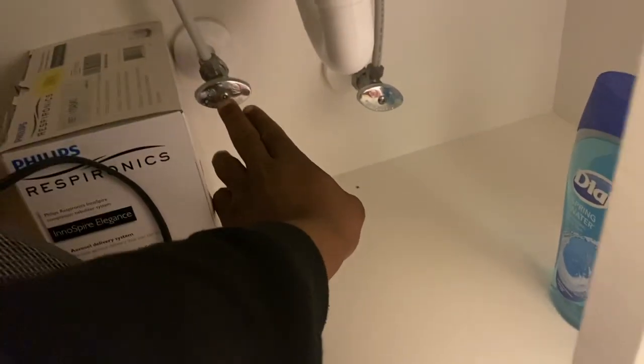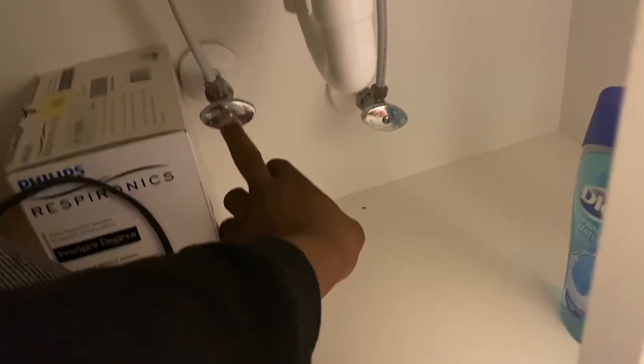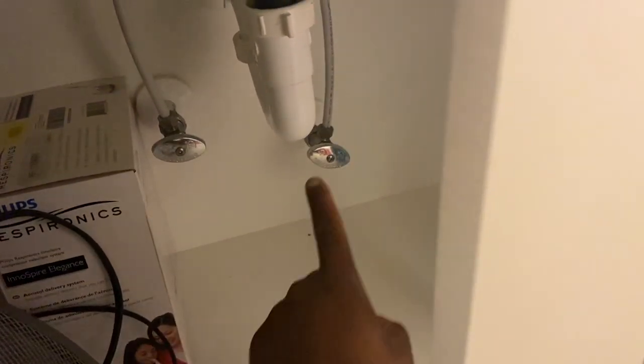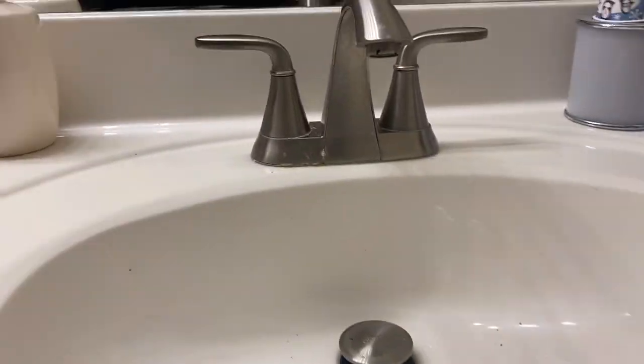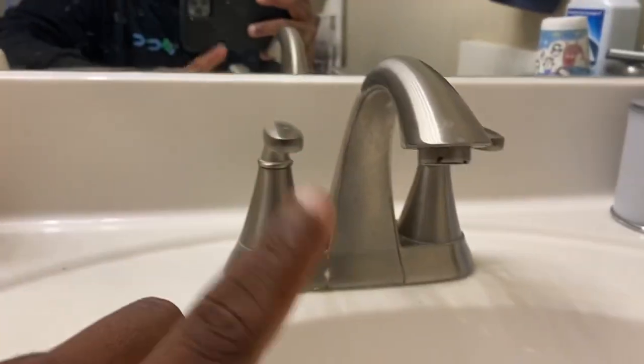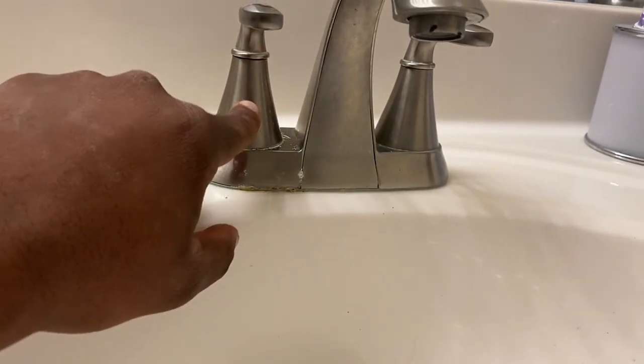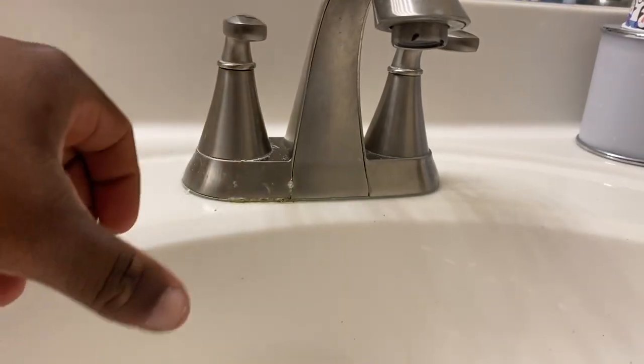I already turned it off, but this is the supply stop to this faucet. Turn off the hot and the cold — that's step one. Step two: turn both handles on and make sure they're not supplying water. If they're still supplying water, when you take the stem out, water will come out.